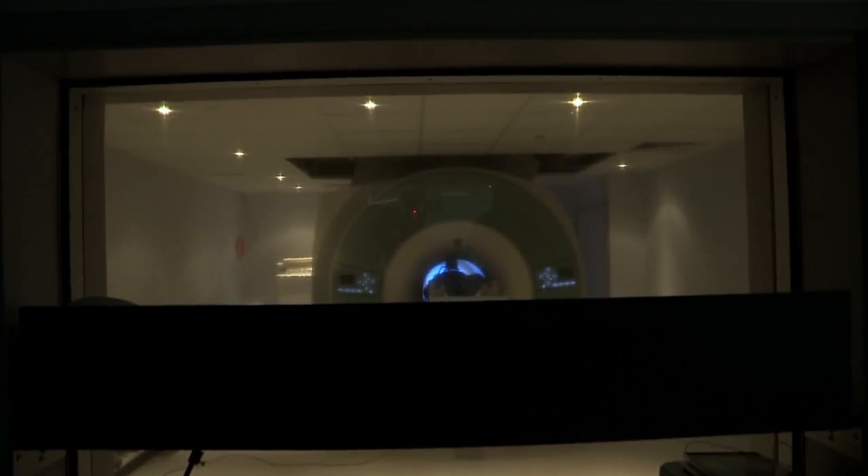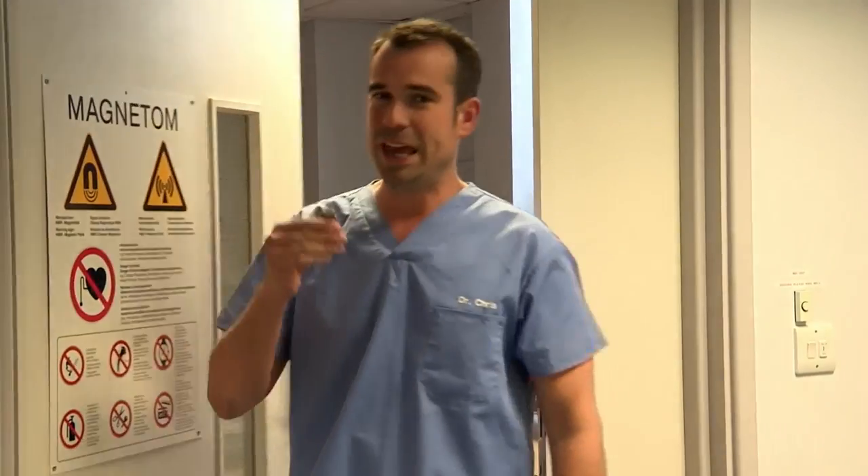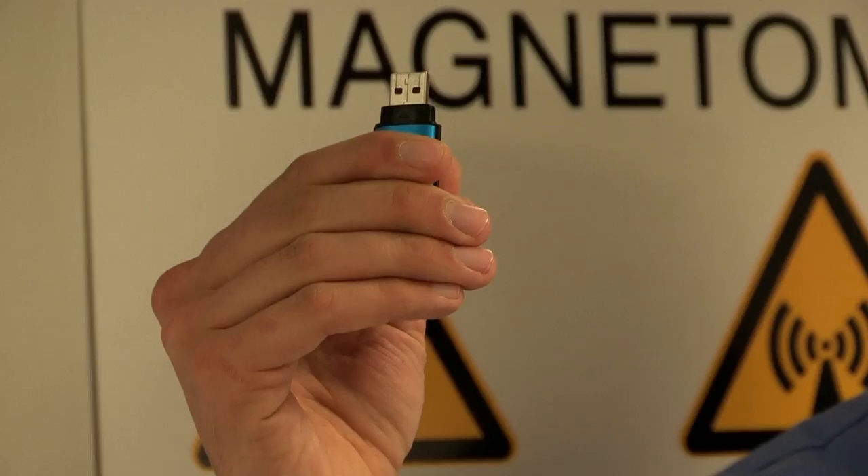The MRI takes thousands of images. It's almost like slicing the skull and taking a picture of each slice. On here I've got loads of pictures of my head, and we're going to do something that, until recently, would have seemed like science fiction. That's right — I'm going to print my skull.